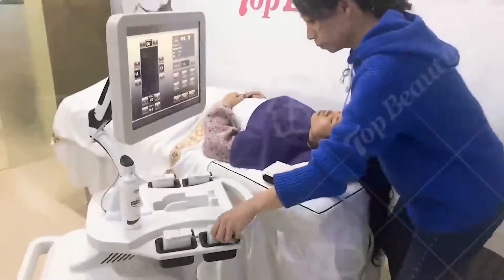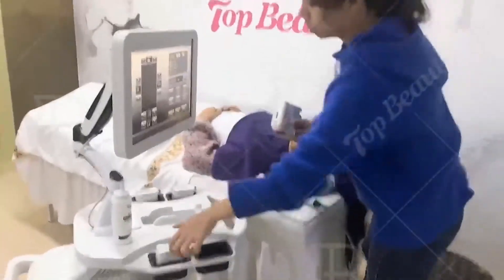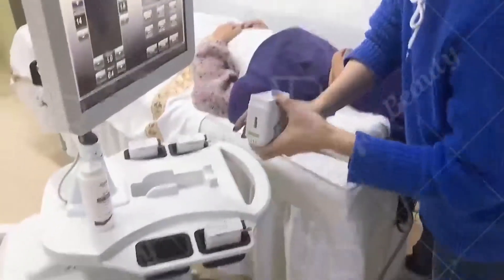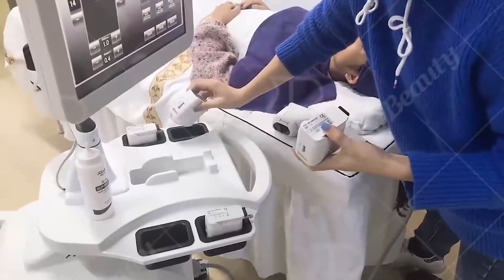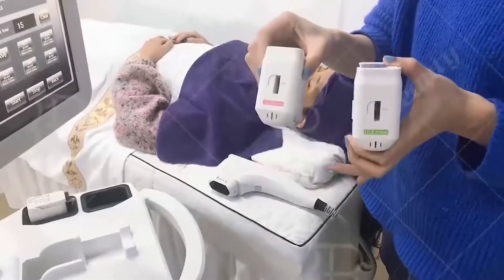The handle is for the customer, and it also comes with the A10 cartridge. This machine can also be used for body treatments.